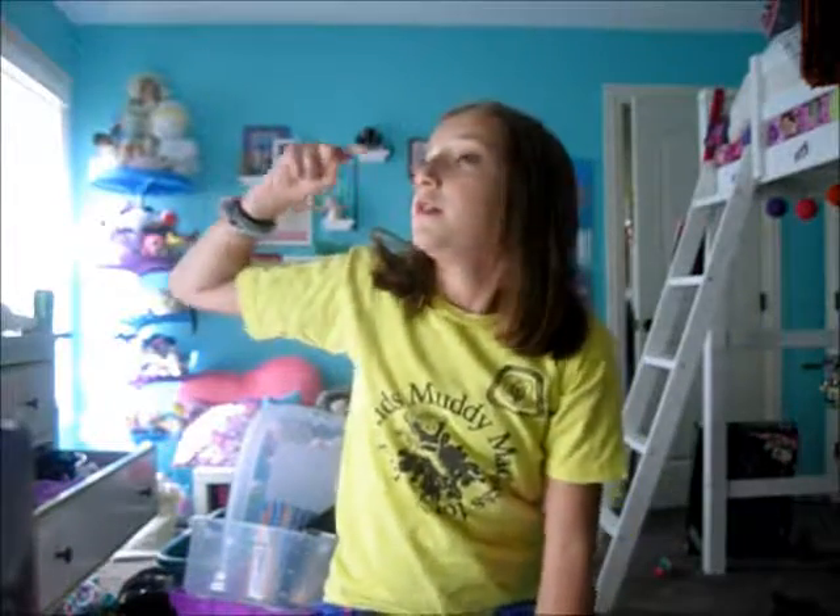This video is a collab with my good friend Amber from All About Amber. She's also doing fall DIYs, so make sure you go check out her video — it'll be at the top of the description box down below. And without further ado, let's get started.